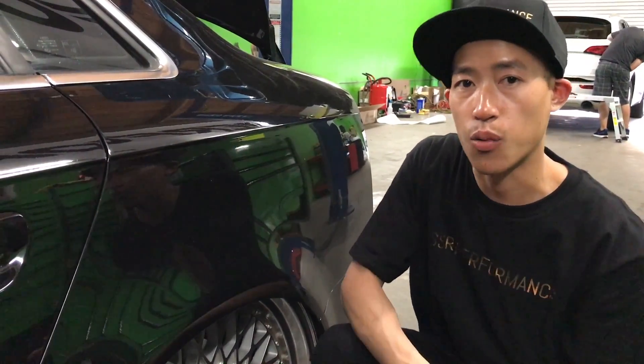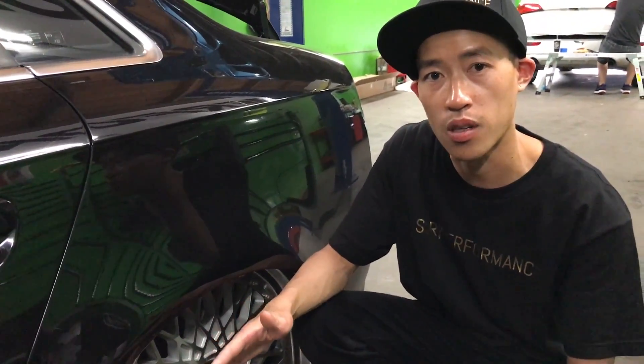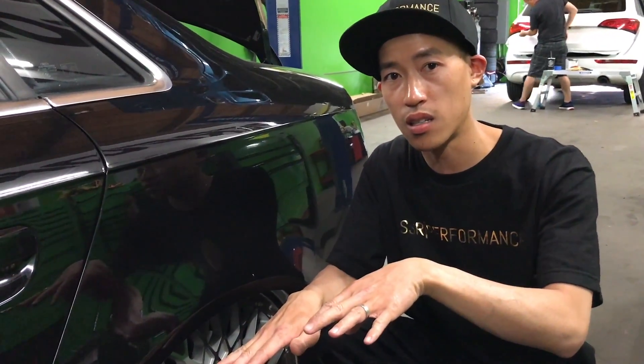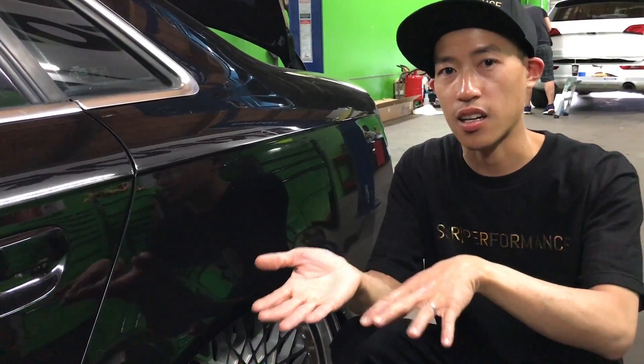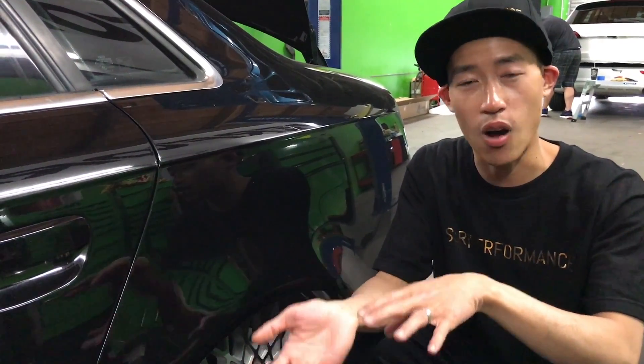The 3H is the best setup and system on the market. It has height sensors, so if you're at the track taking a corner really hard and you have body roll, the 3H will actually sense that the car is leaning. It will apply more pressure onto the right side if you're turning left, raising that side up so you lose the body roll. That gives you perfect center of gravity on the car at all times.